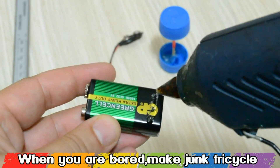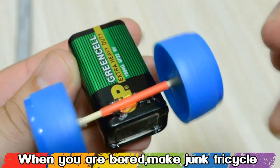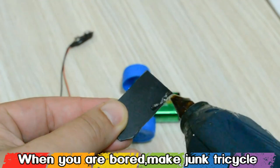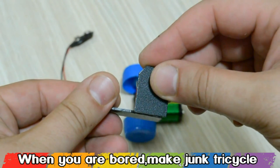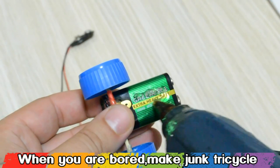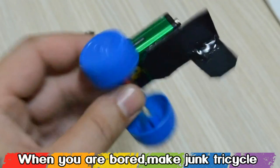On one side of the 9V battery we're gonna glue the wheels and make sure that they are spinning freely. From light plastic that you can cut with scissors you're gonna make a holder for the front wheel. On one side glue it on the 9V battery and on the other side glue the motor.